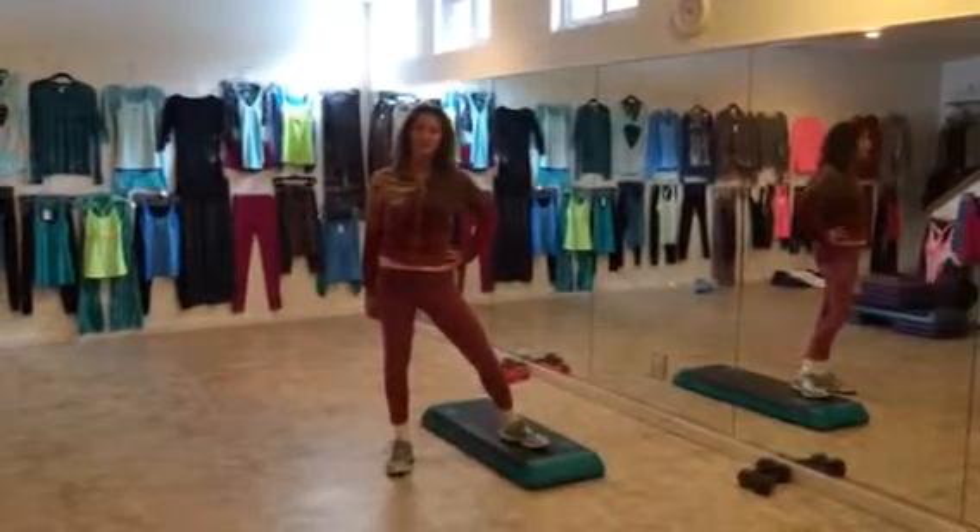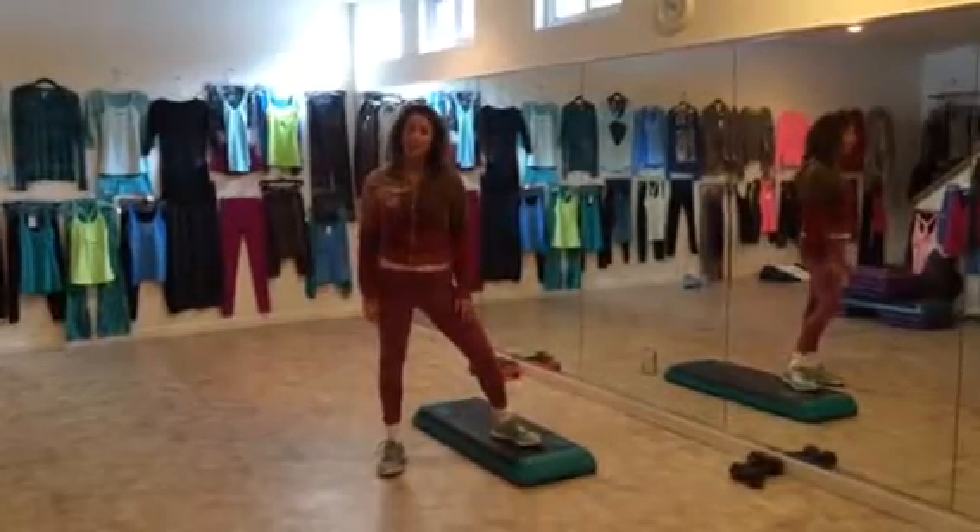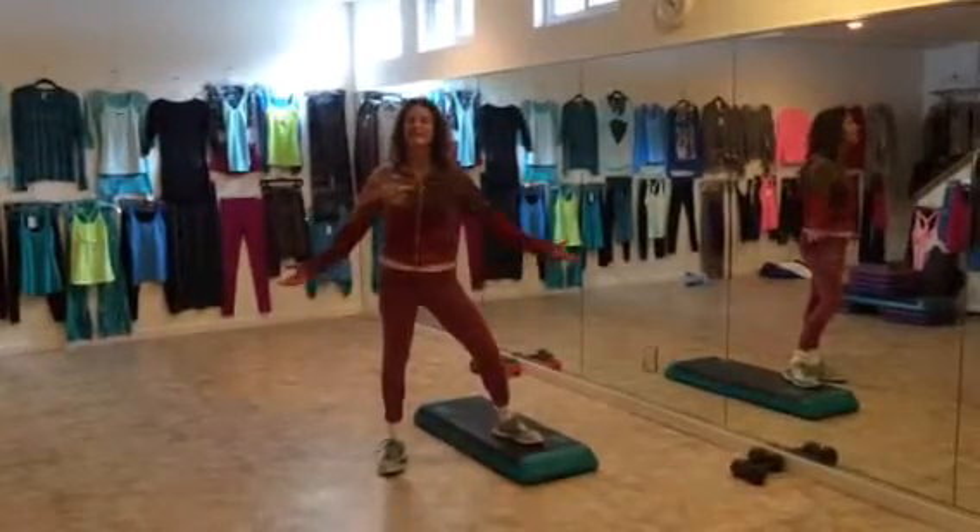Hi, Lie for Bodies by Lie just finished January 11th step class. I want to show you the choreography, thanks to Linda. Here we go.